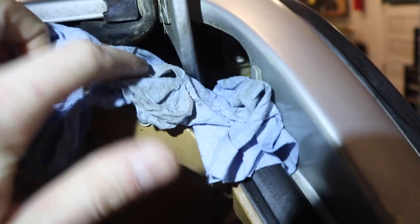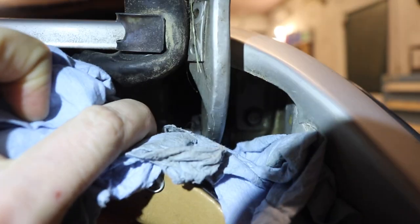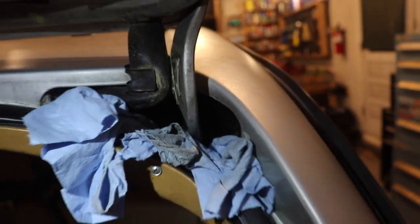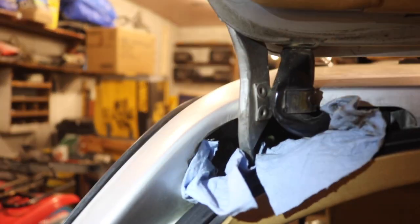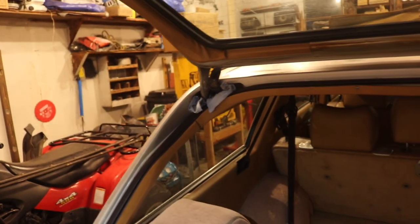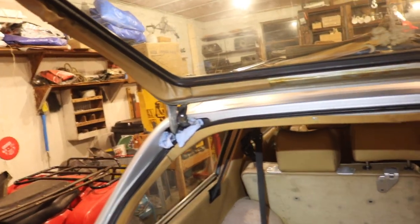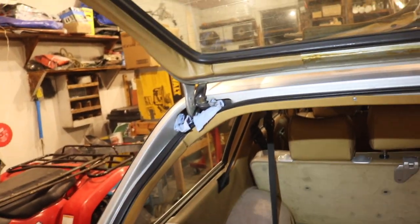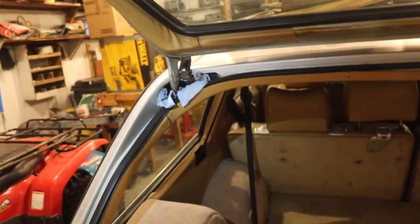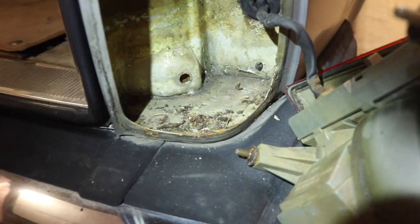Way back in there where the gas filler goes there's quite a bit of rust, definitely on the driver's side. I sprayed the heck out of it — I can't get back there, it's not simple to get to. It's pretty bad rust, not rusted through, but I'm sure there'd be holes if I poked at it. I just sprayed it with fluid film, hopefully it stops or slows it down.